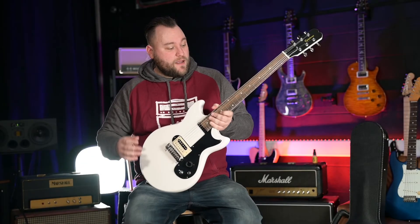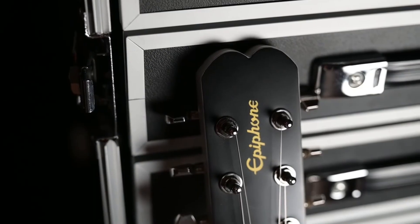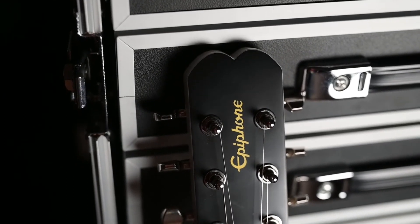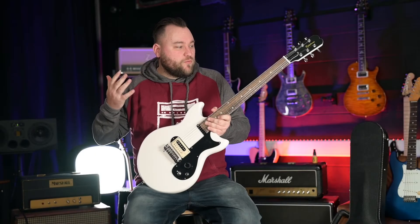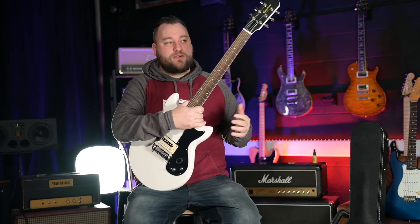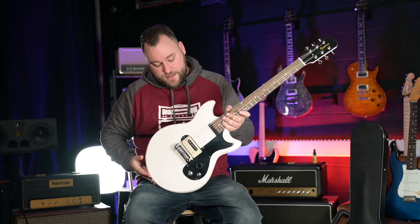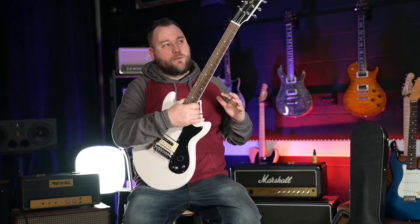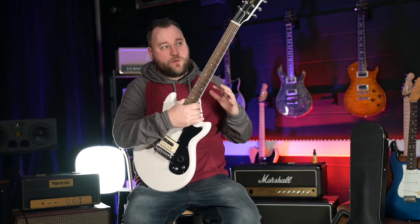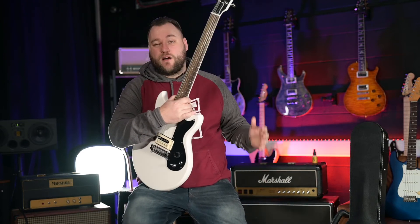Is the guitar worth the money? In the UK this comes in at just under £500, which with the Epiphone name on the headstock in this day and age is kind of what I'd expect to pay. Some of the Epiphone Les Pauls go for double what this does, so it's at the right price point for the brand. If you're looking for a straight-up rock machine that's not taxing on the back, built really well, and comes with a cool padded soft case, then yes. If you're looking for bang for your buck in terms of tonal options on the guitar itself rather than going through loads of pedals, you might want to look elsewhere.